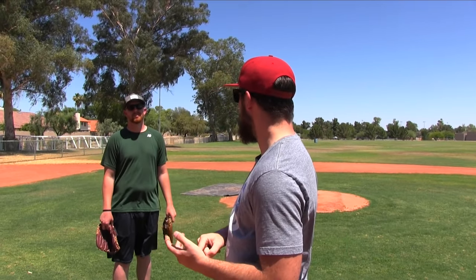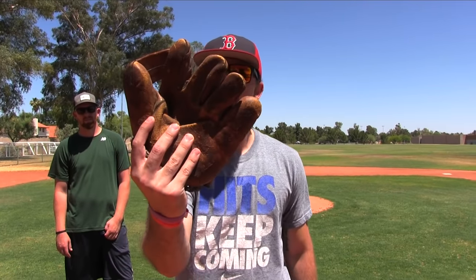We're back again with another in-real-life baseball video. Today we got a good one — we're going to see what glove is better: one from the early 1900s or one from 2017. We went online and bought this bad boy; it's about 100 years old, from like the 1920s. And this glove is a 2017 Nakona — one of the best gloves on the market, not sponsored. We're going to put it through a couple of tests.